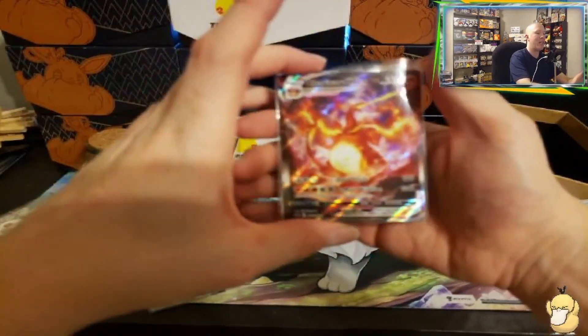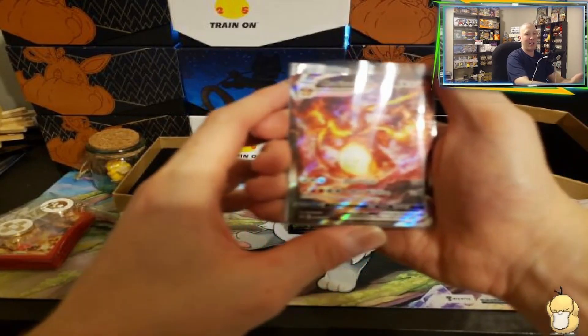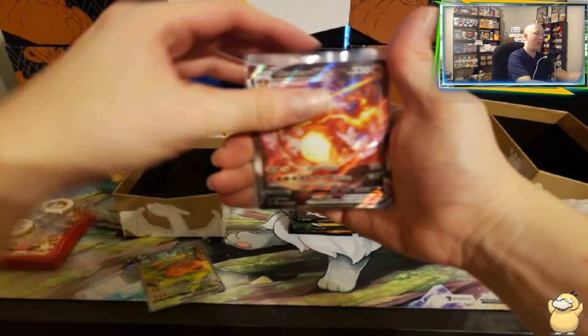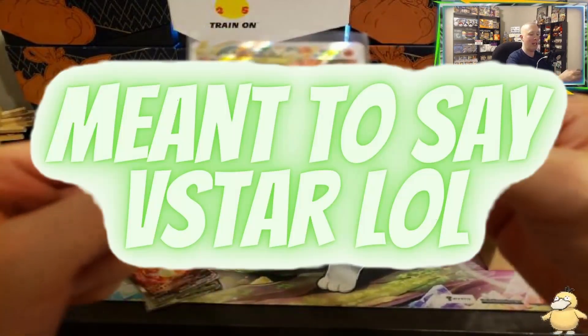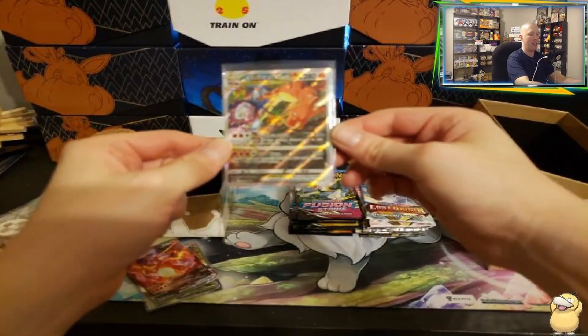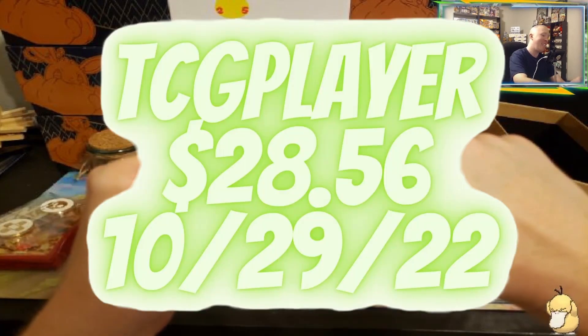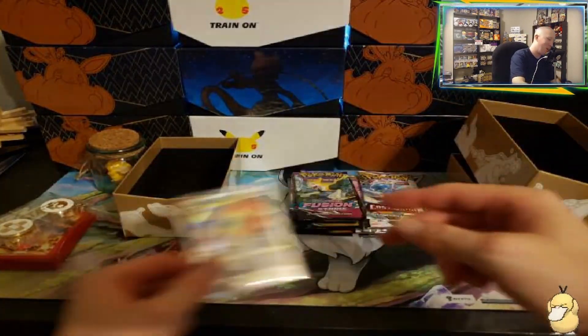The Charizard VMAX, I believe, was the second card we saw, and this is a very nice card as well, guys. Look at that card — so beautiful. And then the last card is the Charizard VMAX. Look at that card — so beautiful. Fighting the Mewtwo, and I see a Tangelo, I believe, dropping out of the waterfall. That is really cool.